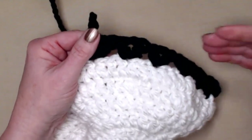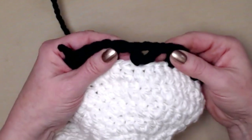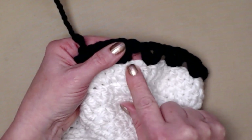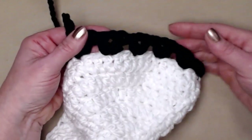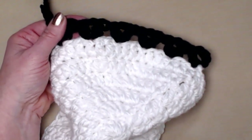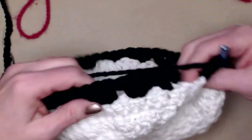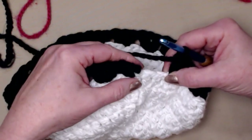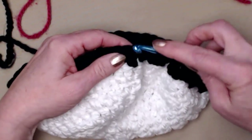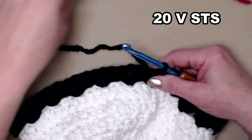The next color we bring in — pink — will make it pop so you can see exactly what I'm doing. A V-stitch is a double crochet, chain one, double crochet in the next stitch, then skip the next two stitches and V-stitch in the next, all the way around. Then we'll join back to the chain three of our beginning chain four. I completed row seven stitching those V-stitches, skipping two stitches in between. I'm going to join to the chain three, then slip stitch into that first chain one space. You're going to have 20 V-stitches.